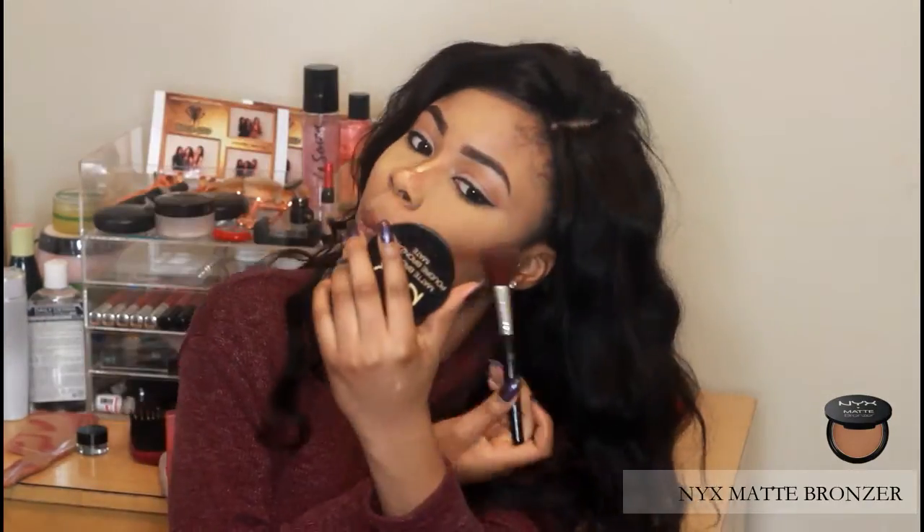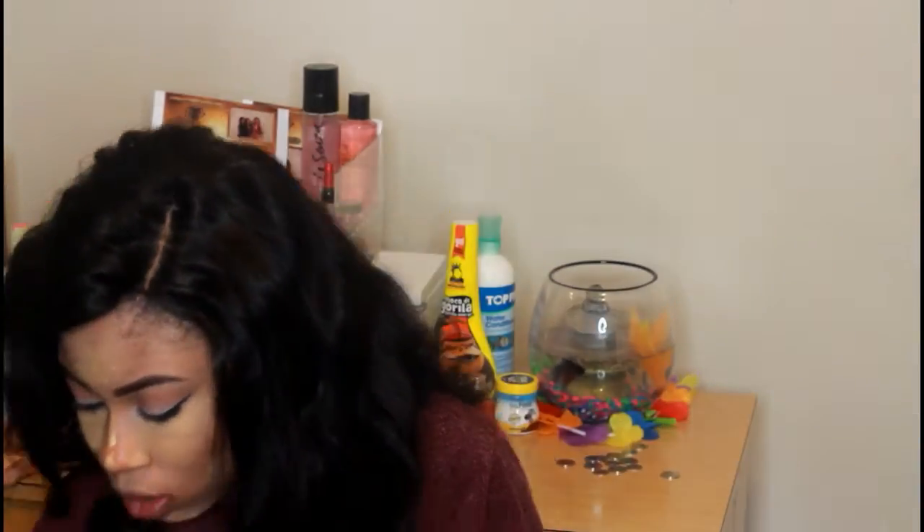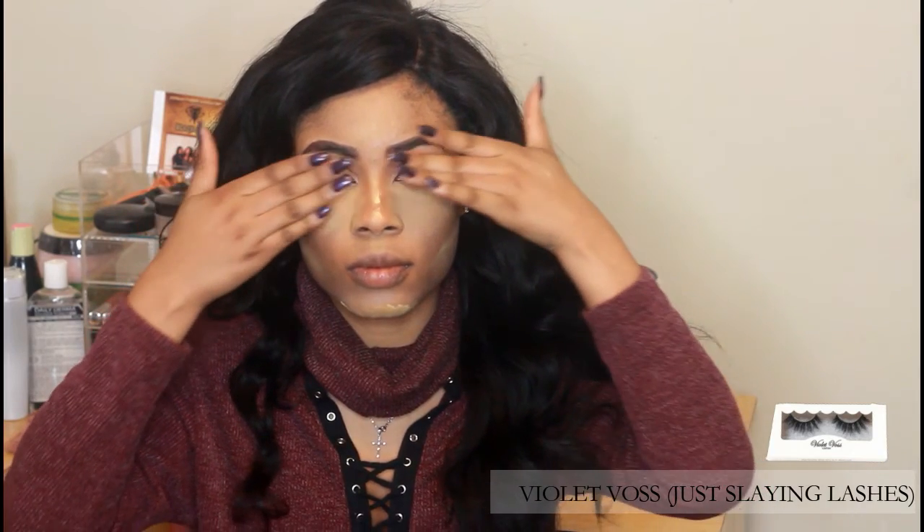Now I'll be using my NYX Matte Bronzer just to go over my cheeks to make it a bit more defined. The lashes I'll be using today are Violet Vosses Just Slaying Lashes — they are so cute.